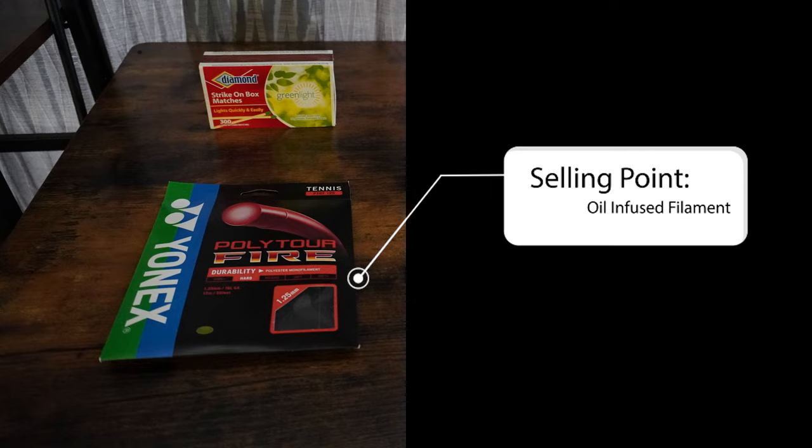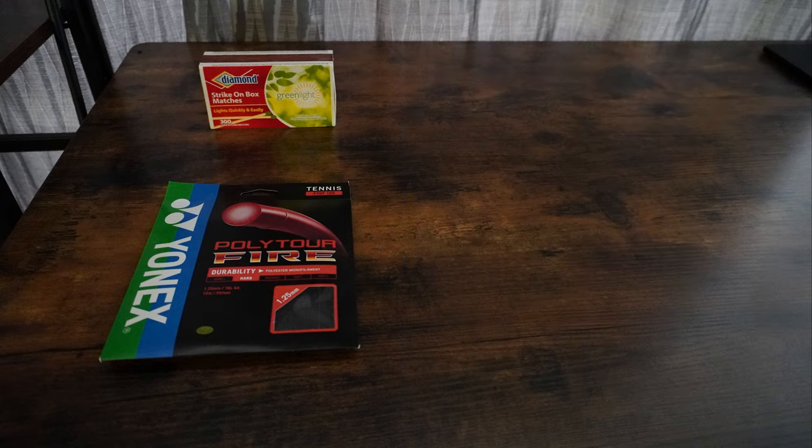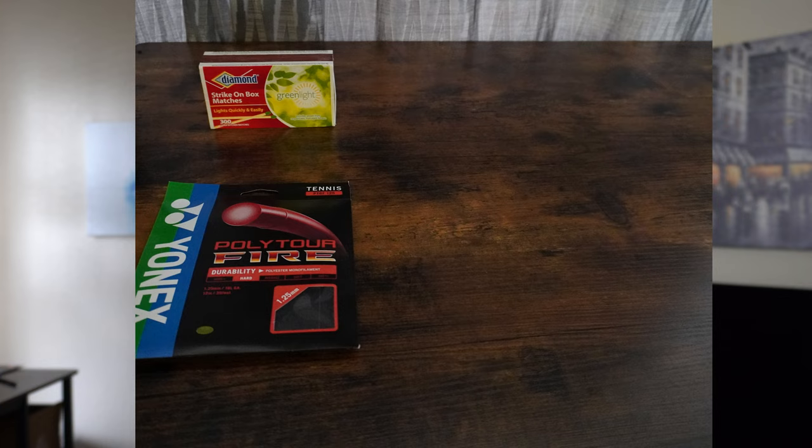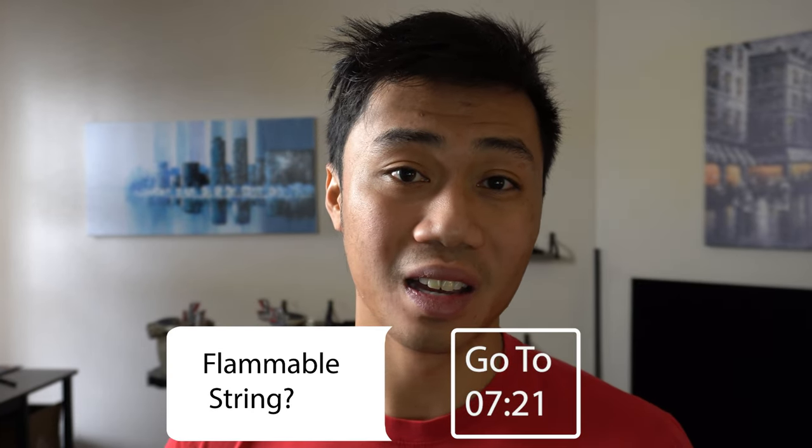That comes at about $200 per reel. The selling point for the Yonex Polytour Fire is that Yonex made the string with a unique silicone oil-infused filament technology. You know what that means? It might be flammable. So I'll leave a link down in the description below for the timestamp of when I will actually attempt to light this tennis string on fire and see if it's flammable for you psychopaths and pyromaniacs out there.